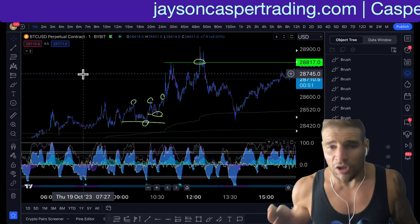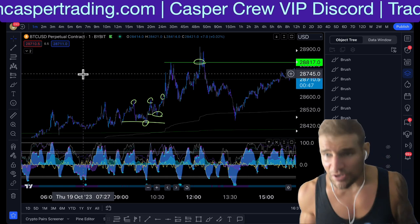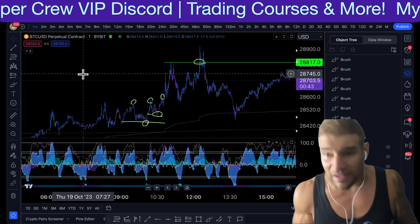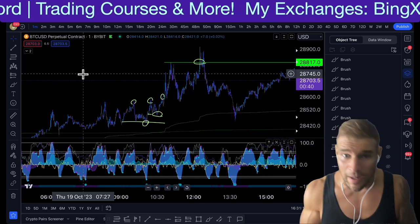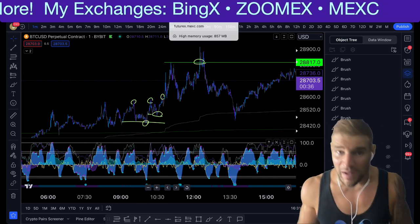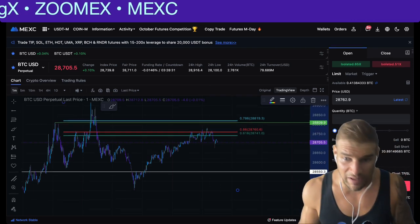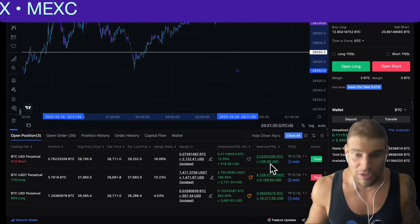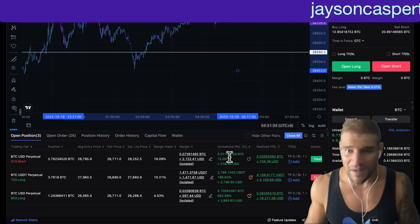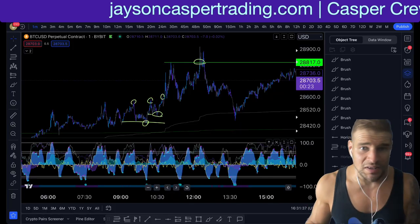You have to stick to your rules — first of all, using the right position size and good risk management. Secondly, stay true to taking profit when you're in profit and moving your stop loss to the entry. Understanding that either you're going to get stopped out making a small profit, or the trade is going to keep running like the one I'm in right now, and you lock in a profit. Worst case scenario, you make a profit; best case scenario, it keeps running with a smaller position open. You must do this.